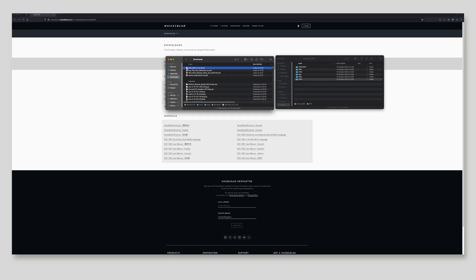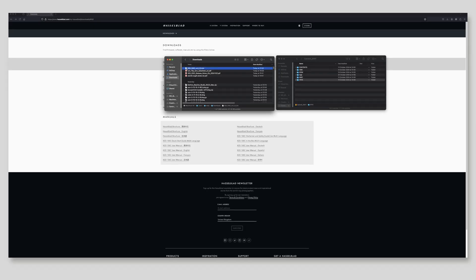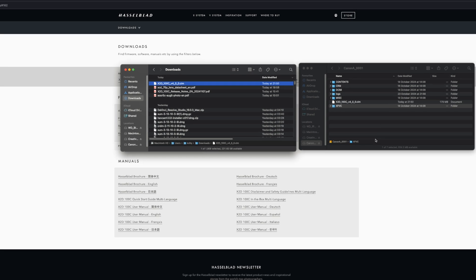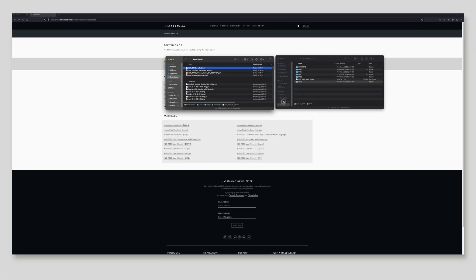Bear with me a second while I connect the CFexpress card to my computer. Here is the new firmware file. I'm going to drag and drop it onto the root of the CFexpress card. Done — now I'm going to eject the card.